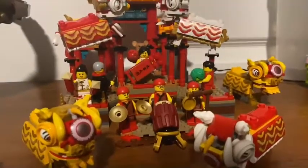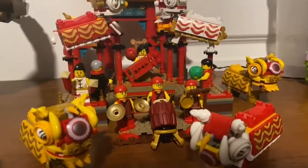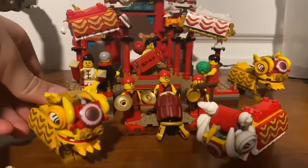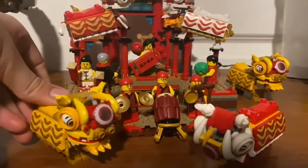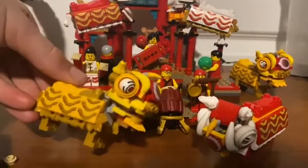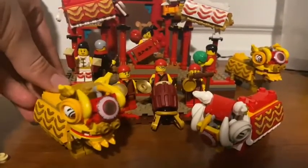I just wanted to show you a set that I got for this year's Chinese New Year. It is the 2020 version set — the Lion Dance. It's not specific to that year though; it is a Year of the Rat set, but this year is Year of the Ox.